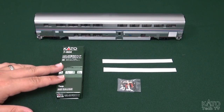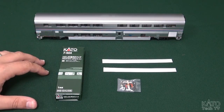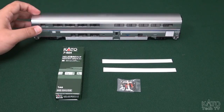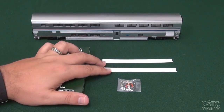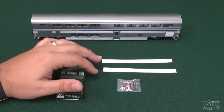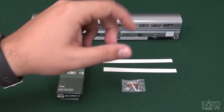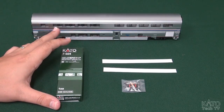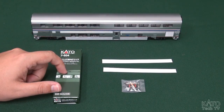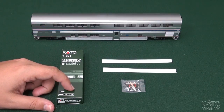Alright, and there you have it. That was the installation process for putting a Kato lighting kit into one of our Super Liners. You can use the same basic process for our Pullman bi-levels as well. You do get a few extra pieces in these packages, like reflective sticky strips which you can stick up into the roof - they're not really that necessary. There's also a little orange piece which is a color filter - if you want to dim down that harsh bluish-white fluorescent light and make it a little warmer with a softer tone, that will just clip onto the PCB. It's fairly self-explanatory with little peg holes - it just sticks right on. I hope that was informative, and thank you for watching.